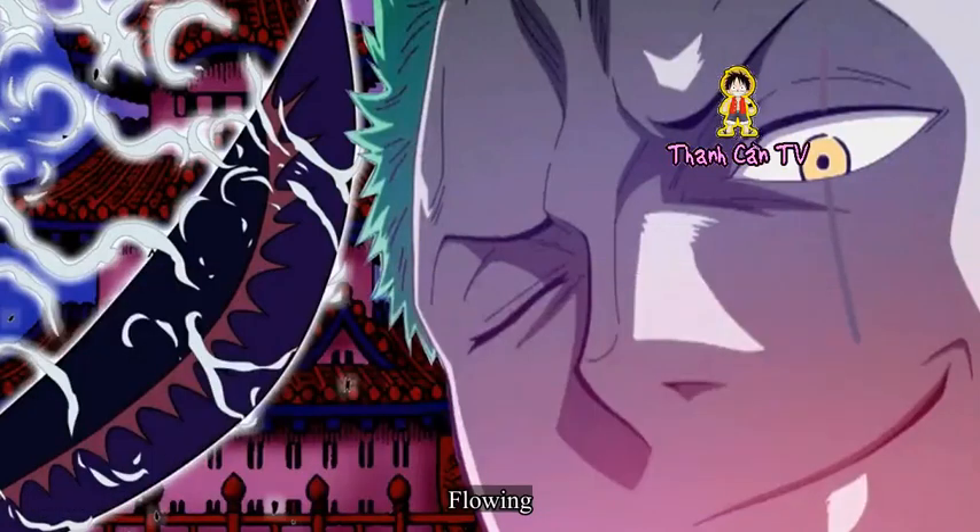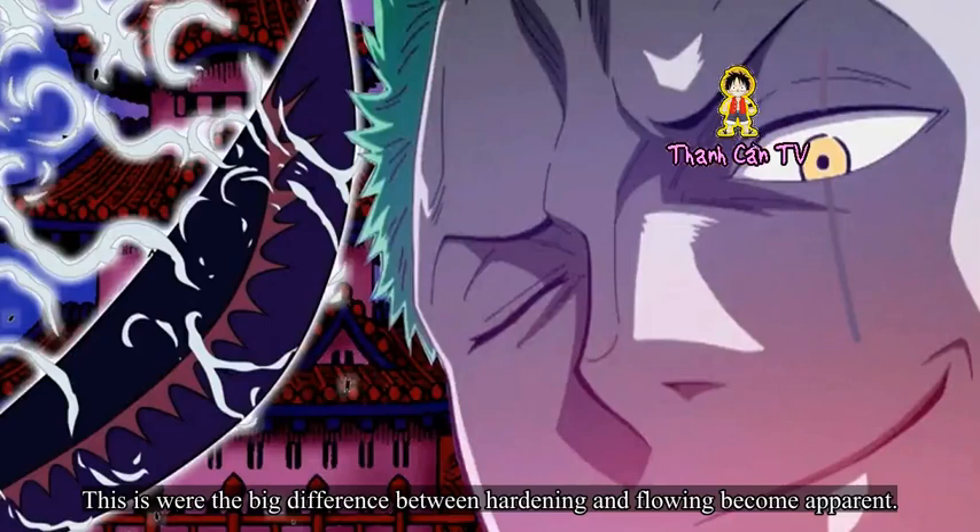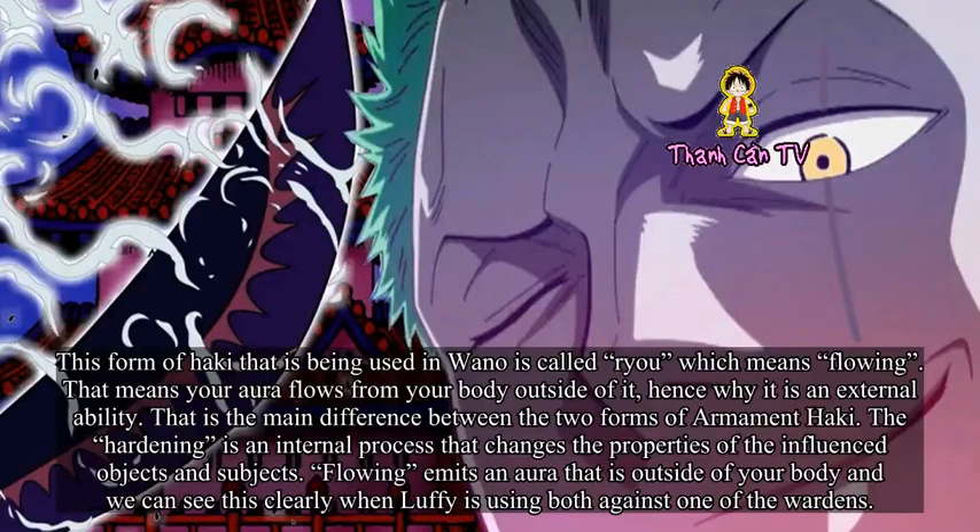Flowing. This is where the big difference between hardening and flowing becomes apparent. This form of Haki being used in Wano is called Ryu, which means flowing. That means your aura flows from your body to the outside of it, hence why it is an external ability. That is the main difference between the two forms of Armament Haki. The hardening is an internal process that changes the properties of influenced objects and subjects, while flowing emits an aura outside of your body — we can see this clearly when Luffy uses both against one of the wardens.